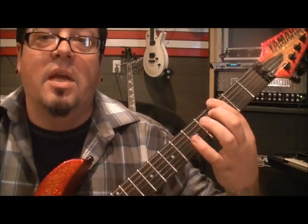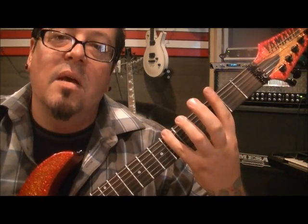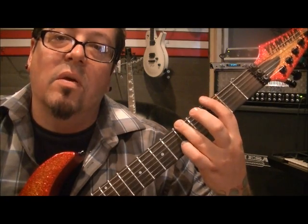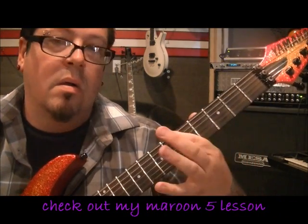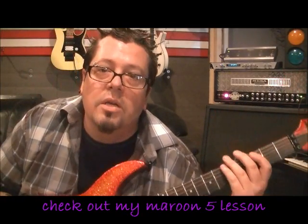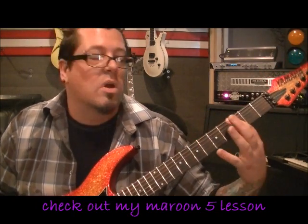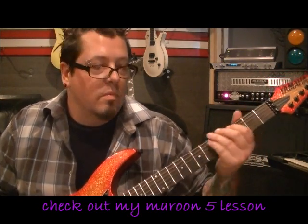That part is: open E, three E with first finger, five E with third finger, six E with pinky, five E with third finger. You can do it another way, but that's a shortcut you don't want to take — use the fingers positioned above each fret.